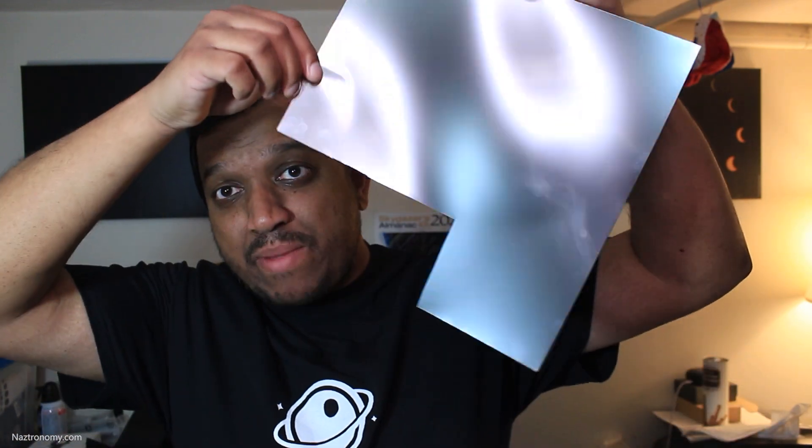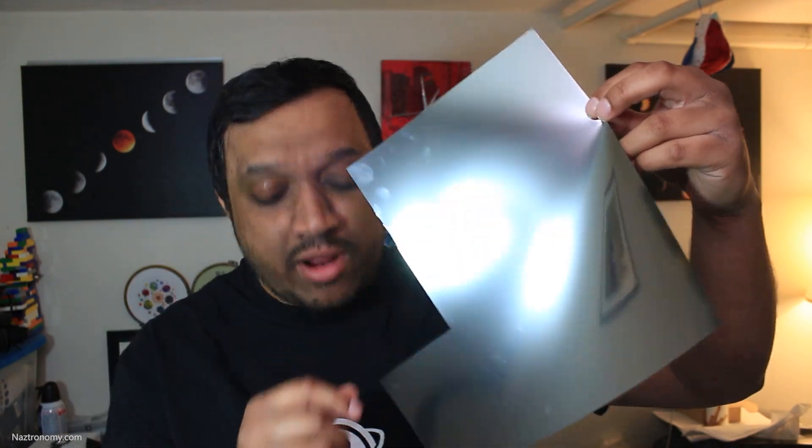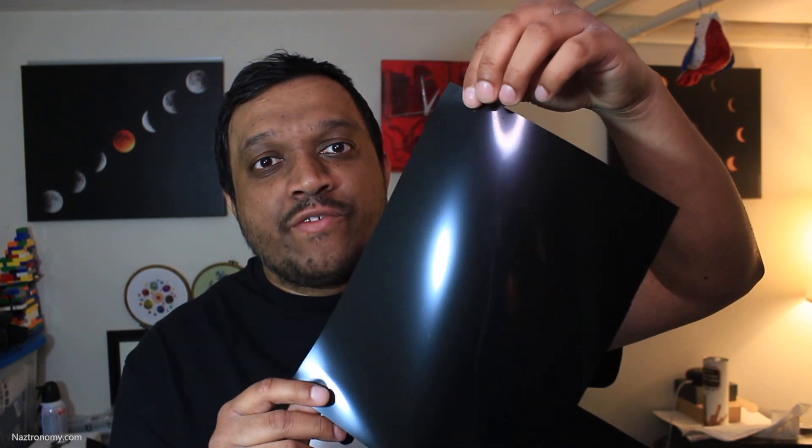The first thing you'll need is a solar filter. I have here a 4x4 inch solar filter made by Thousand Oaks Optical, purchased from Agena Astro — I'll link to that in the description below, it's an affiliate link. This filter cost $10 on Agena Astro, which is very economical. I also bought a 10x10 inch sheet for $25, which is a much bigger bang for your buck. I estimated that the two pieces I cut out cost me about $3 out of the $25, so I still have a lot more I can make. It's a silver-black polymer, just like the solar eclipse glasses I reviewed in my last video.